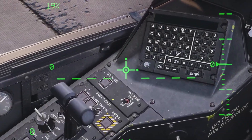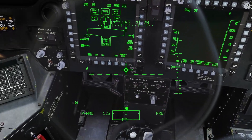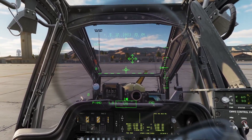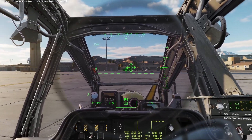For taxi, first you can click this button to unlock the tail wheel. Then you can click this button to turn off the parking brake. Then to start taxiing, you just increase your collective a little bit to get the weight off the wheels, and you push your stick forward to start moving. You can use your pedals to turn left and right.